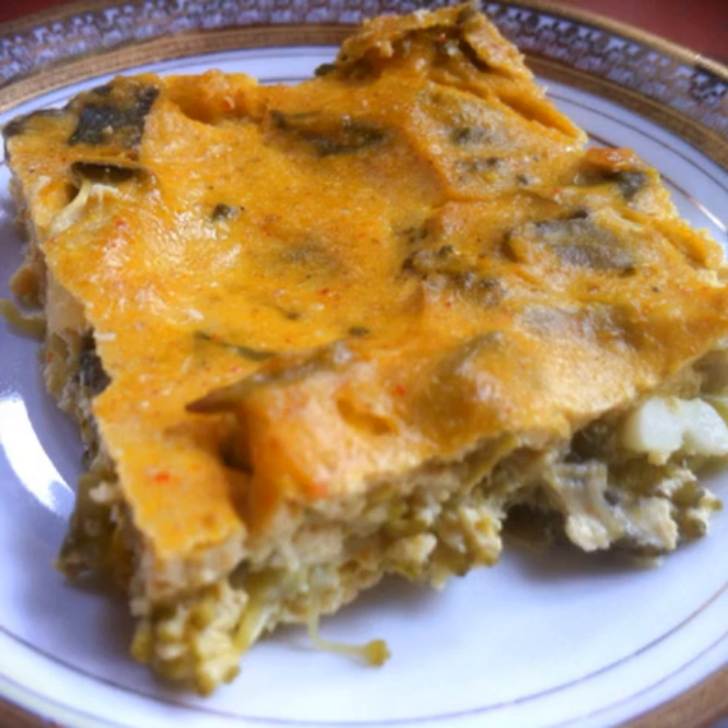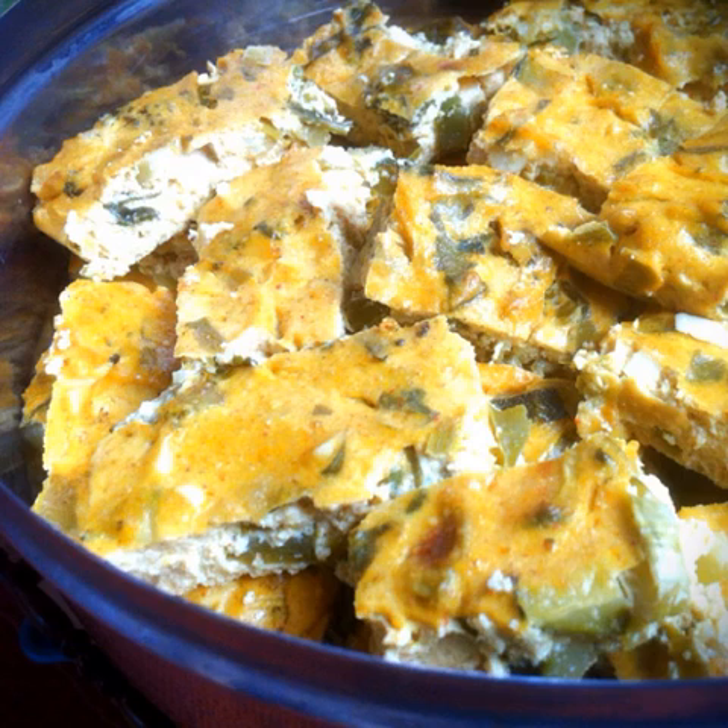Allow to cool completely and then slice. Enjoy your delicious vegan masala quiche.